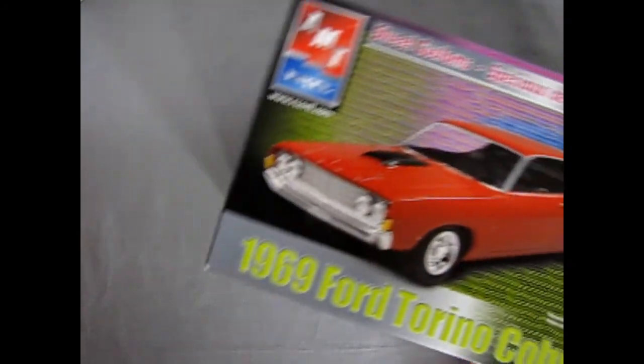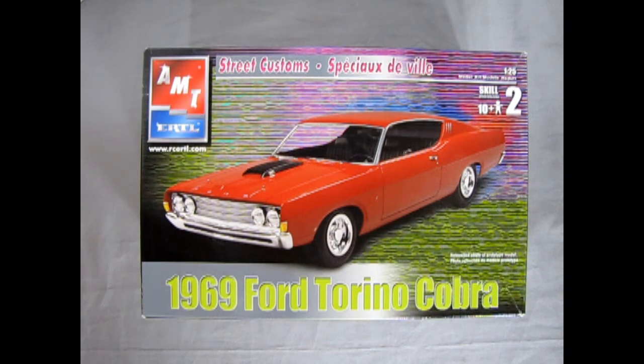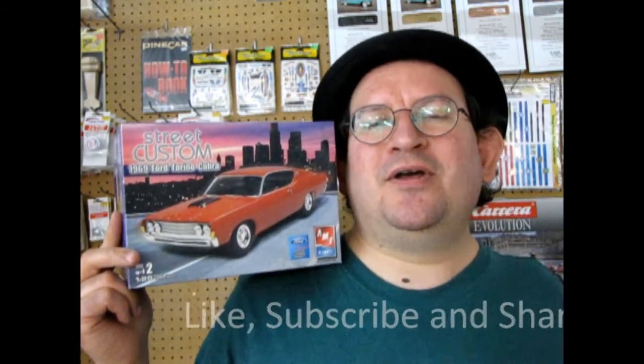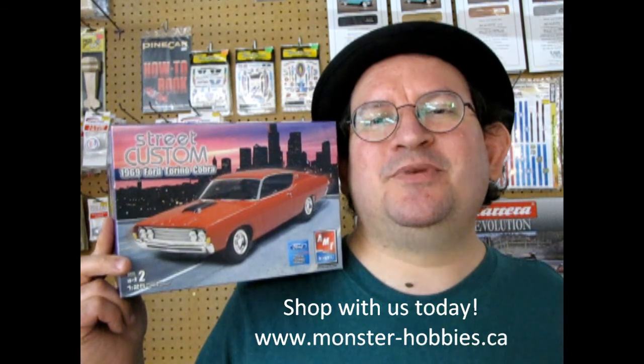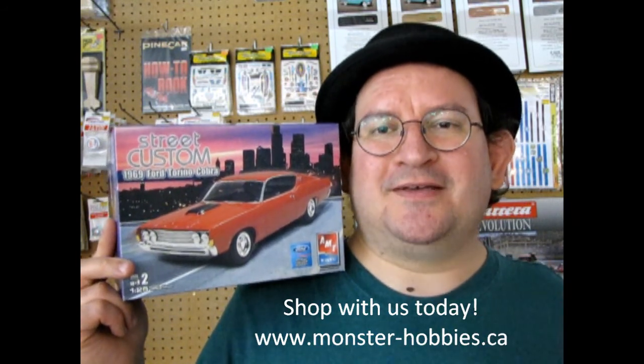And that completes our look at the AMT Ertl 1969 Ford Torino Cobra. If you've built this model kit in the past, why not share it on our Facebook page — check it out in the link below. I hope you enjoyed that amazing video, and I'm really curious how you're going to build it — I need a few of these because there are so many different ways to do it. Don't forget to like, subscribe, and share. Check us out at www.monster-hobbies.ca where we can ship around the world. Until next time everybody, happy model building.